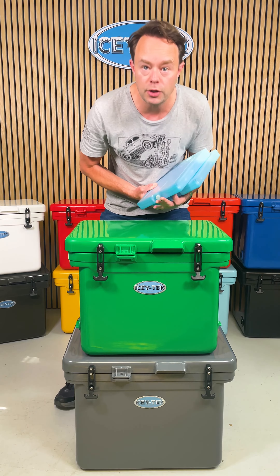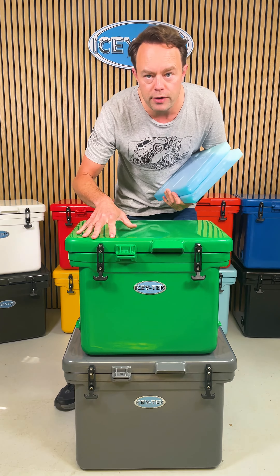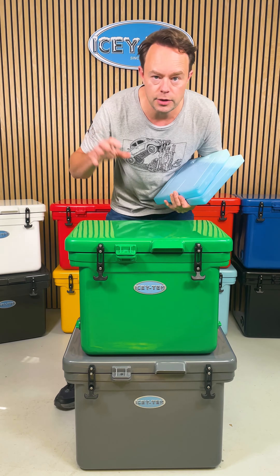To keep the box cool while you're using it, we recommend our large gel packs. For the 40 litre, two or three; for the 55 litre, three or four. The best combination though is to use our gel packs along with a little bit of loose ice on top.